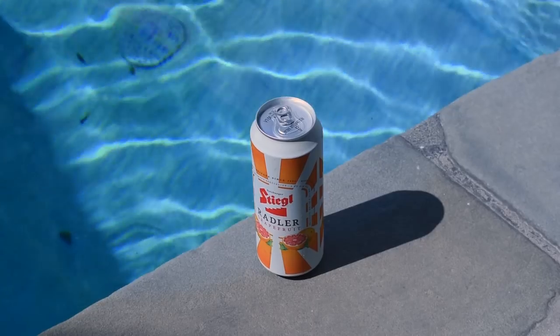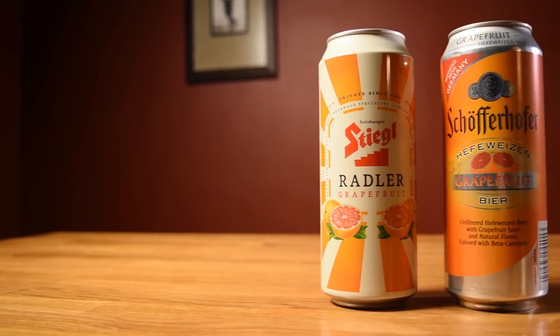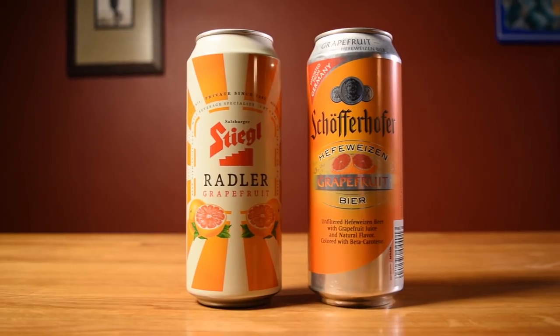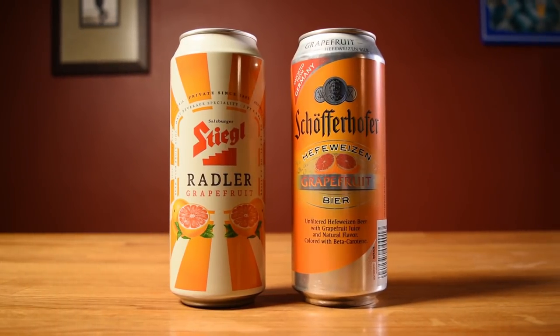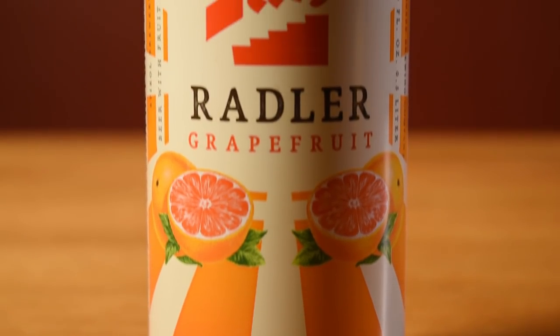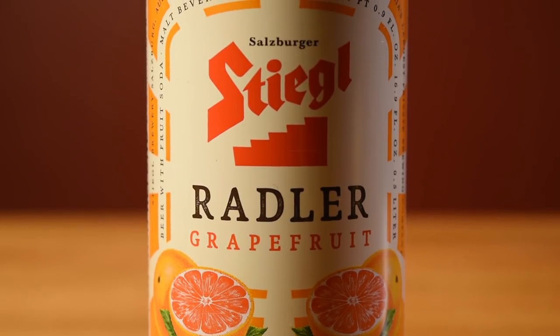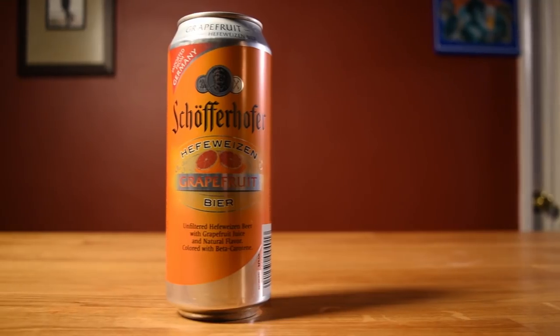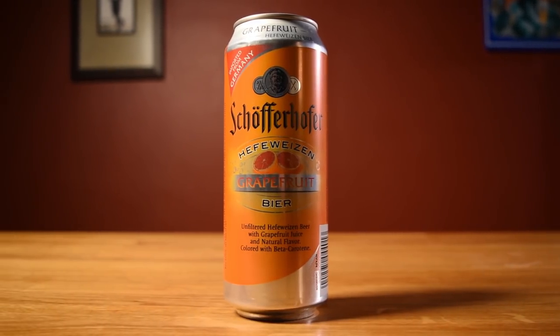Radlers are sort of the German mimosa — a combination of citrus juice and beer that's meant to be a hair-of-the-dog morning drink. So after a night of heavy drinking, it's designed to wash out the swamp mouth and tamp down on those bells that won't stop clanging in your head. For this one, Kate likes using the grapefruit radler from Stiegl, the excellent Austrian brewery in Salzburg. But if you can't get your hands on it, you can try subbing in another grapefruit beer.